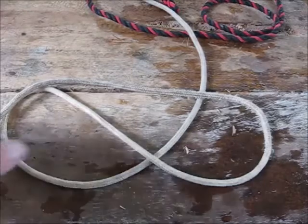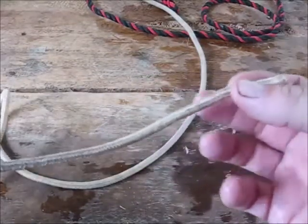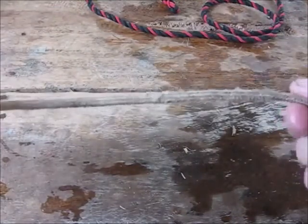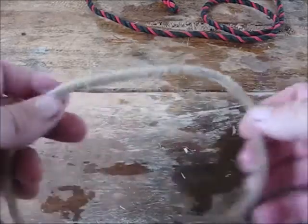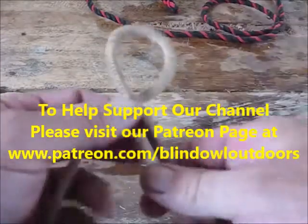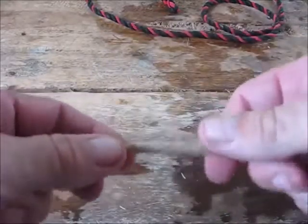For me, the most important knot is the bowline knot. When you're using a rope, we're going to call this loose end here the tag end, and we're going to call the other part of the rope the standing end. To make a loop for almost all the different knots, you want a clockwise loop. I always keep the tag end to the right, no matter how I'm tying a rope.